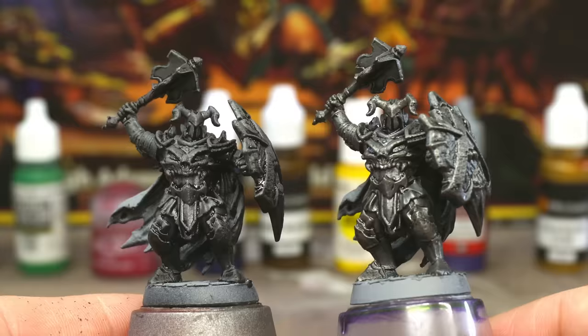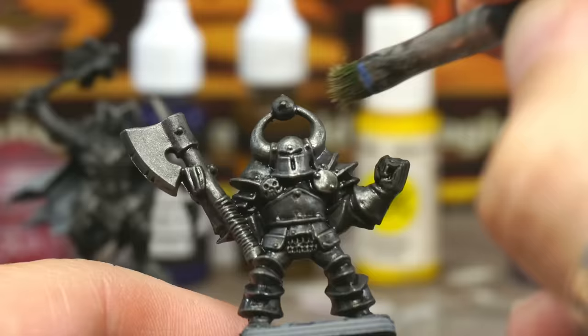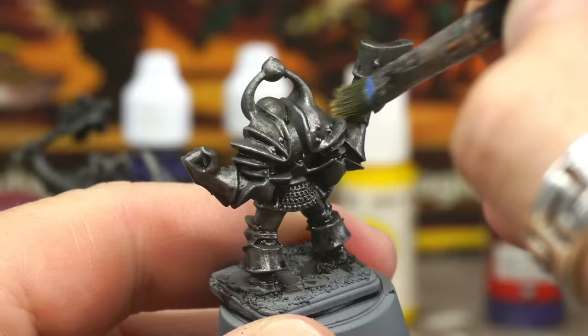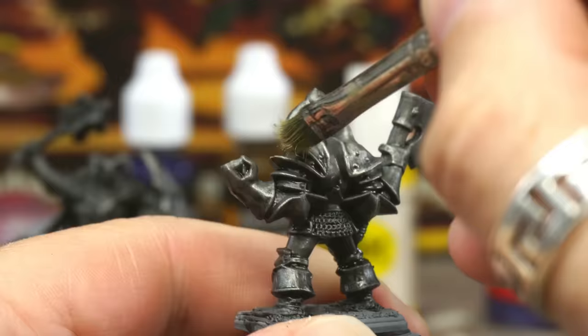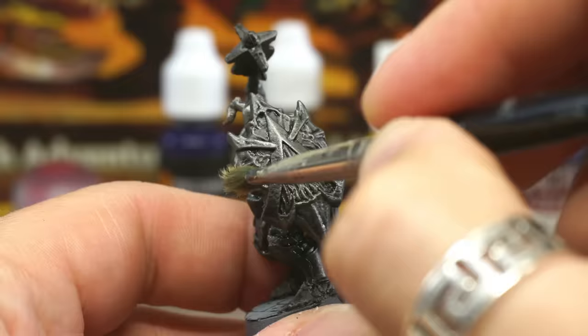For the next step, we're just going to use the gunmetal paint on its own — without darkening it down this time — to do a slightly lighter dry brush on the armour panels. But this time we're focusing on the head, the shoulders, arms, and chest — basically from the waist up, ignoring the legs. You want to be drawing attention up to the face of the model, and be a bit more sparing with your brush strokes than you were with the previous step.